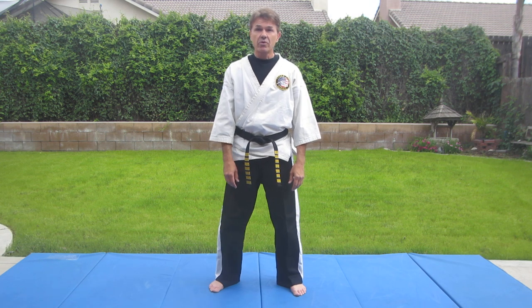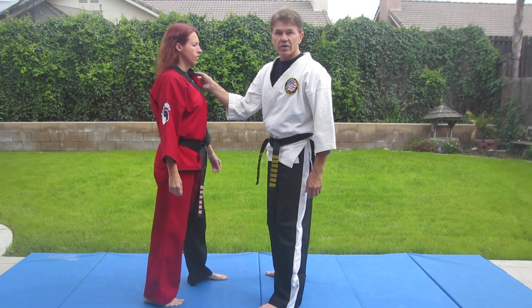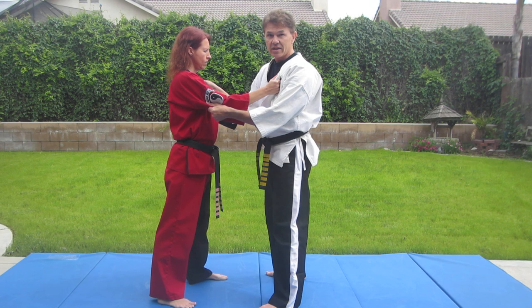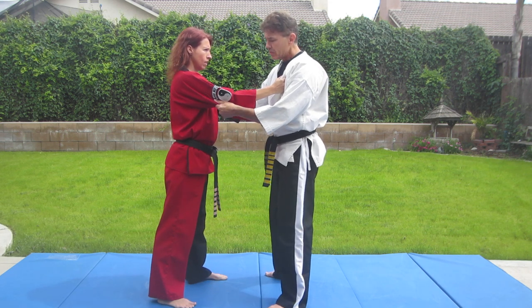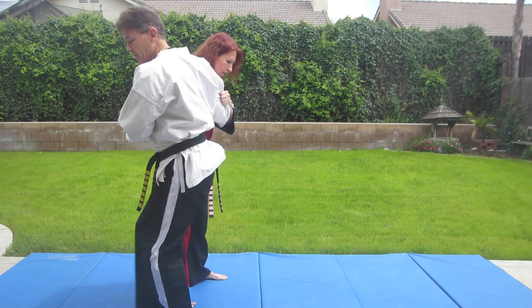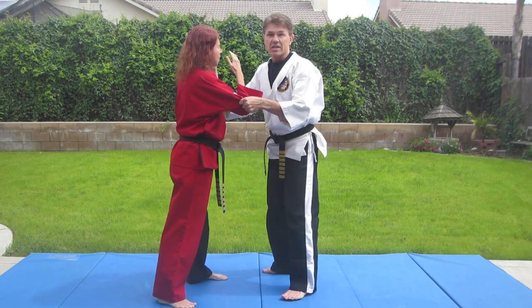Now we're going to go on to the basic judo throw, which you'll find in the black belt requirements. First off, we're going to do a randori fitting. You're going to grab onto the jacket lapel with your right hand, and grab onto the sleeve underneath with your left hand. I'm going to move forward and off to the side, bring the leg behind, and sweep out the leg calf to calf as I pull and push at the same time. Kini's going to demonstrate.